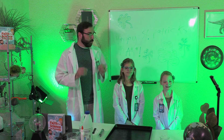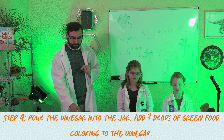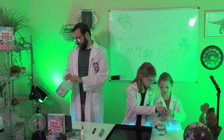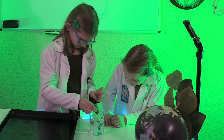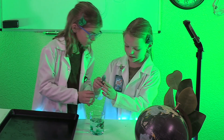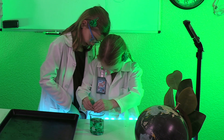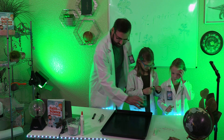Are your shamrocks dry? Wondrous! Now it's time to pour the vinegar into the jar and add seven drops of food coloring to the vinegar. Let's stir this up.